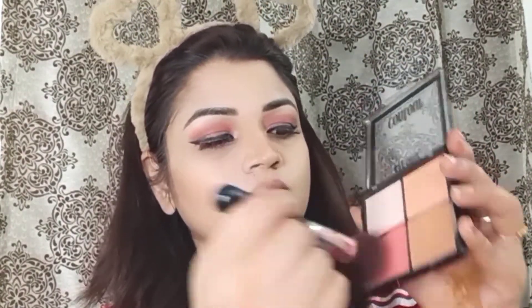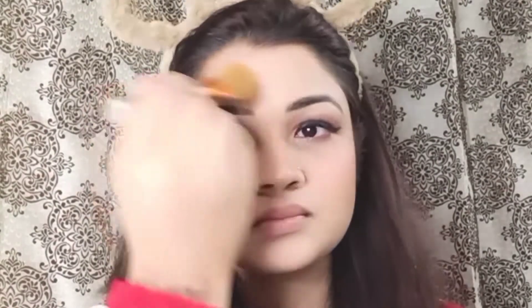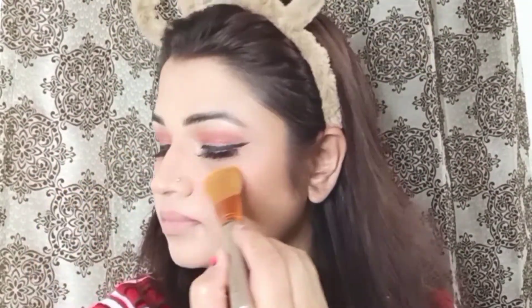Next, I will apply it to my palette. This is a very good highlighter, so I will apply a little bit more if you have it. I have made a nice highlighter and will apply it to all the highlighted points. As you can see, it gives a bit of a glow.